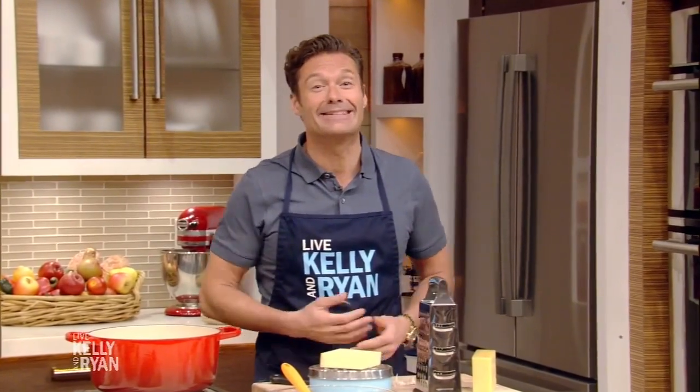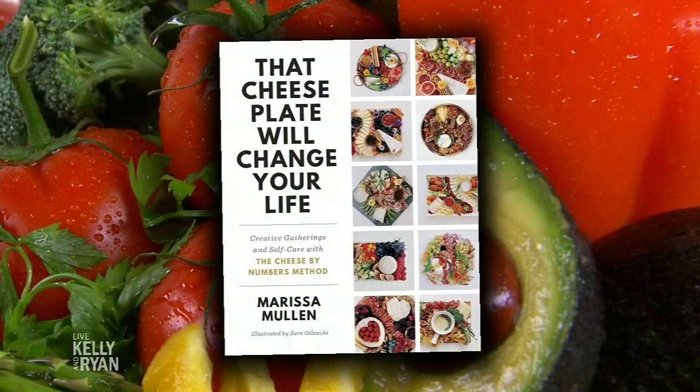Mom, Dad, I hope you're watching. Our family is Swiss, so fondue is not just a winter treat. In fact, this Sunday is National Fondue Day. Here to show us how to make fondue is author of That Cheese Plate Will Change Your Life, Marissa Mullen. Welcome back.